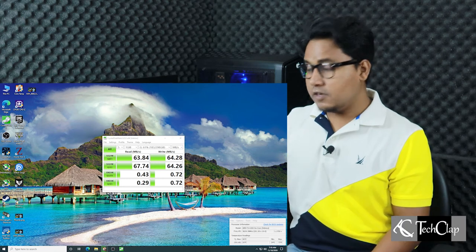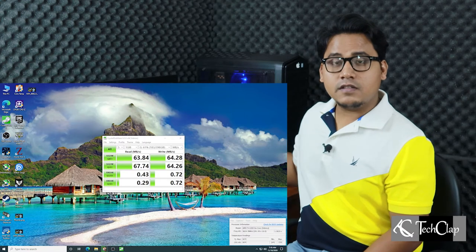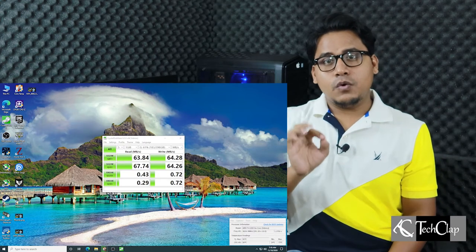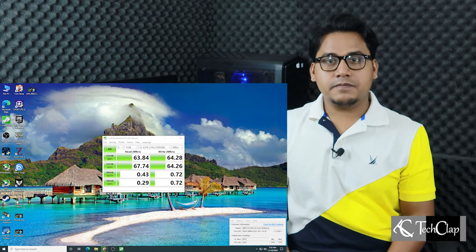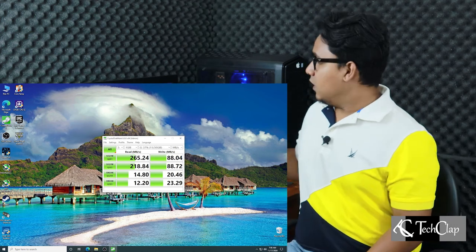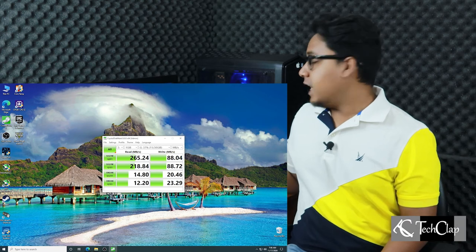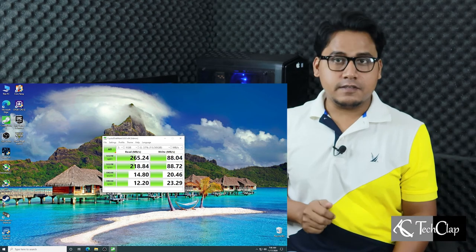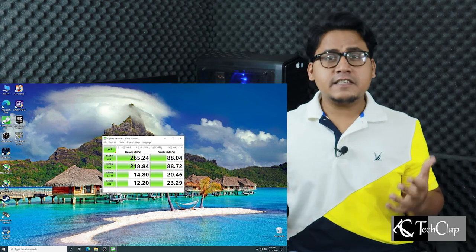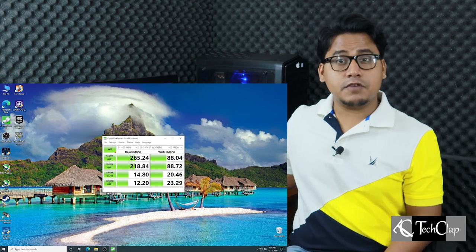It's just sitting in my drawer collecting dust. I'm going to insert the SSD into this hard drive enclosure and see what kind of speed we get. After inserting my old 32GB SSD, we got 265MB of reading and 88MB of writing speed. This indicates that if you have a newer, better SSD, you can get the full speed out of this USB 3.0 hard drive enclosure.